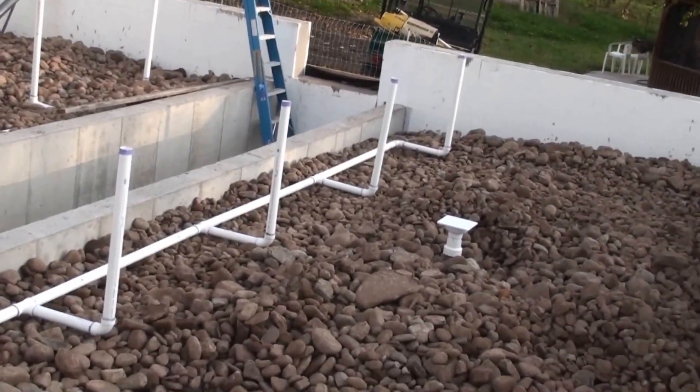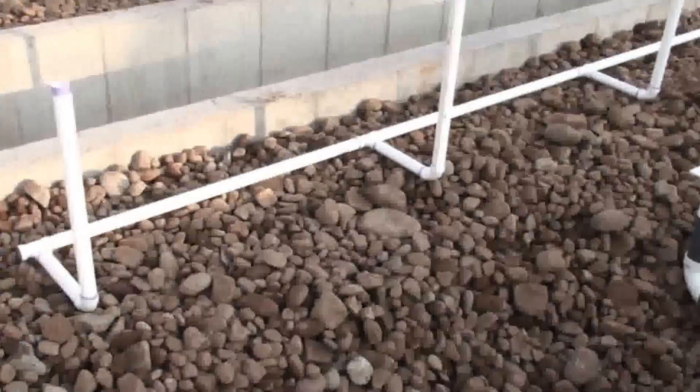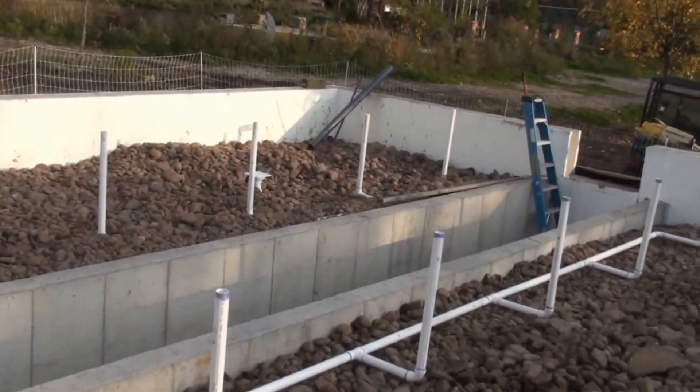There are going to be six raised beds in this section of the greenhouse and two floor drains, with two-foot paths in between each of the raised beds. On that side I've got some of the stone already covering up the water supply, so this way we won't have to water the raised beds manually.